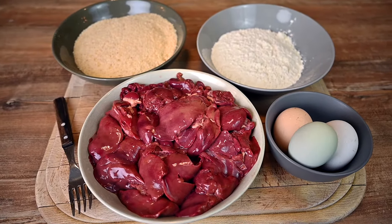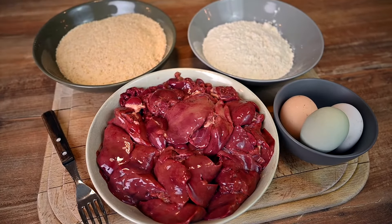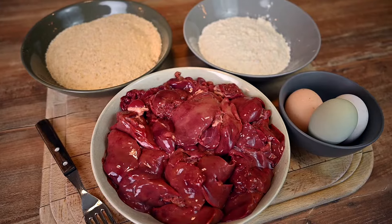Just 4 ingredients are needed: chicken livers, eggs, flour and breadcrumbs. Plus some basic spices that I will mention as we go.